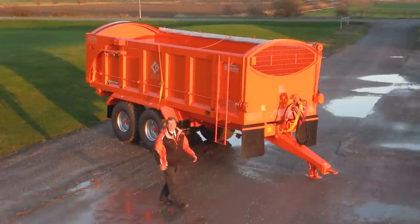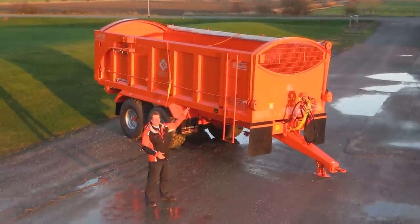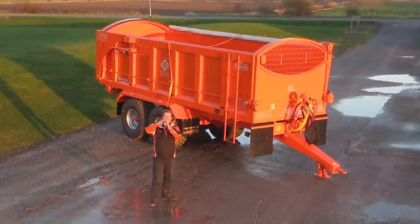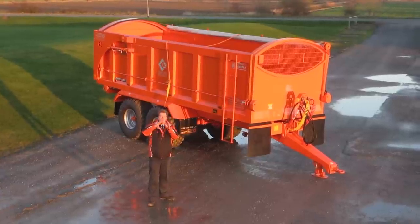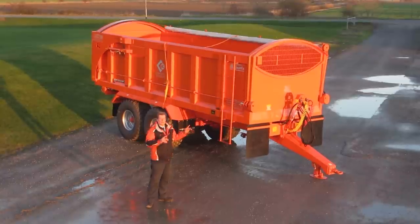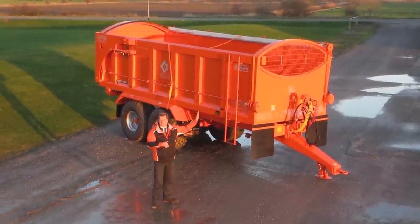The most important thing is how we've actually mounted the sheet onto the top of the trailer. We are unique in the fact that along the top of our trailer there is an angled frame all the way along the top, and this goes in the same direction as what the rollover sheet does. That means that we can seal the rollover sheet along that angle without any difficulties.